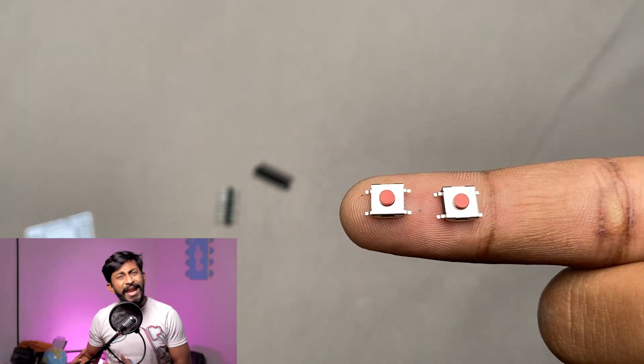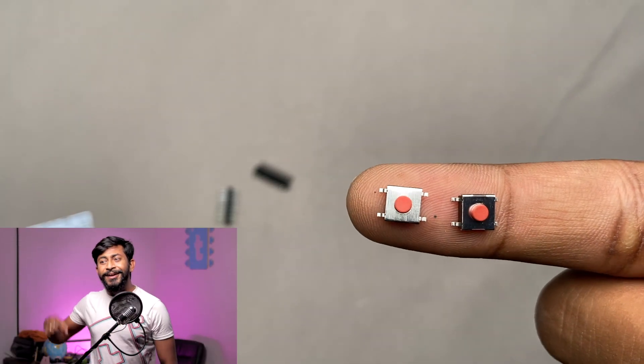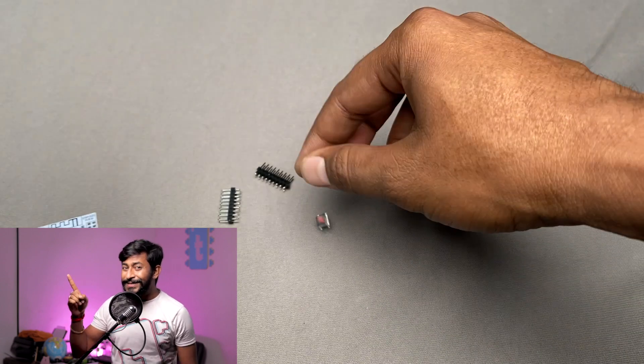The benefit of using this breakout PCB is that you no longer need to design the PCB yourself, and you can get it at a nearby electronics store or Radio Shack right now. In case you can't find it locally, I'll attach links for both the ESP32 chip and the breakout PCB in the description so you can purchase them online.